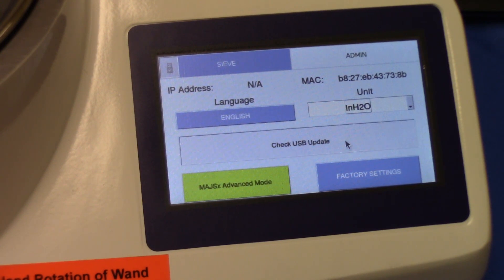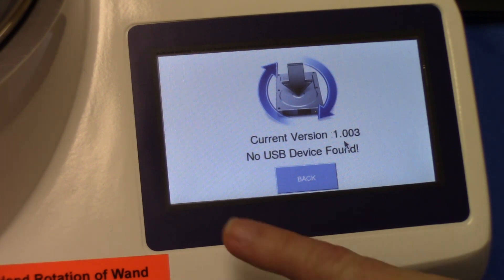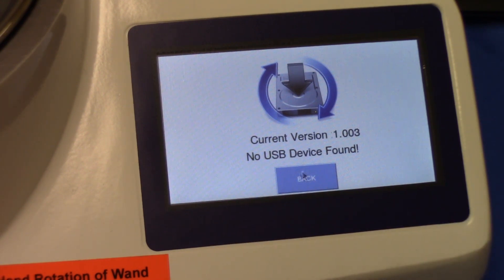The next button allows you to check for the latest version of the software. Clients often call to confirm their software version or ask whether they need an update. If a USB stick were inserted into the back of the unit, it would compare the installed version of software versus the version on the USB stick. As you can see, no USB stick is found, so we'll go back.